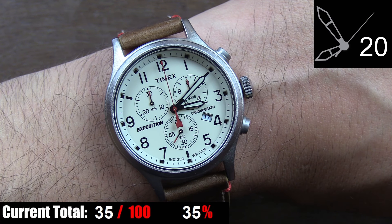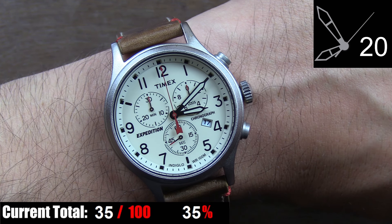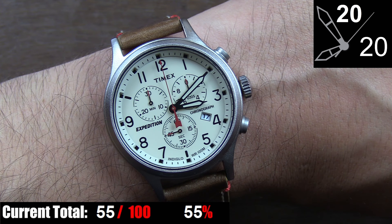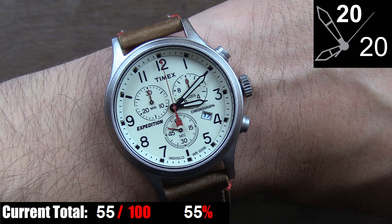Time-to-glance on this watch is superb. Between the high contrast of the black hands and printing against the cream dial, the perfect hand length, and the clutter-free, neat, spaced-out layout of the indices, you can get an easy and accurate read of the Timex at a quick glance.